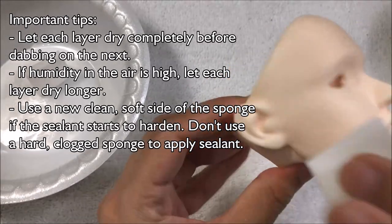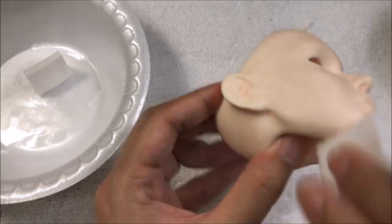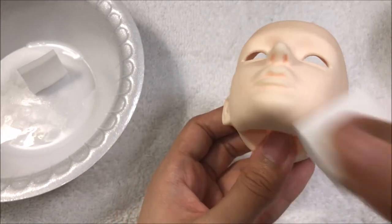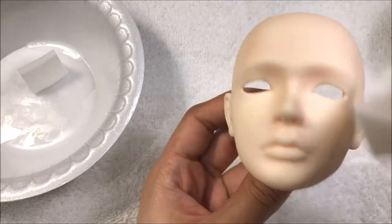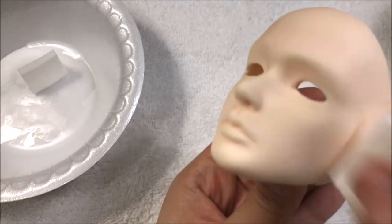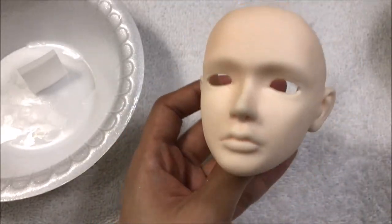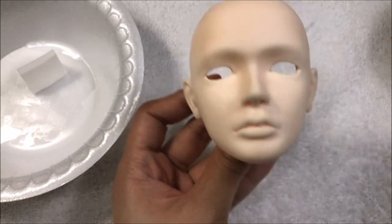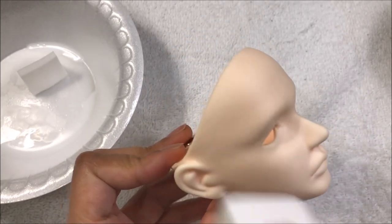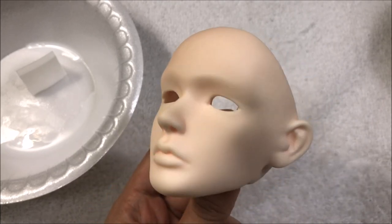I really recommend this method if you're new to face-ups, if you're just doing touch-ups, if you don't have outdoor space or a well-ventilated area, or don't have a respirator — although I do recommend buying a respirator for this hobby or general house use anyway. I also recommend this if you can't get your hands on an aerosol sealant, or if you're very sensitive to the odors aerosol cans emit. That's my last coat — I'm going to let this sit for five minutes until completely dry, then start putting on my pastel layers. I'll show you applying this sponge sealant on top of the pastels and my method of trying not to smear the pastel colors all together into one blob.